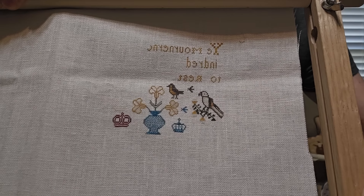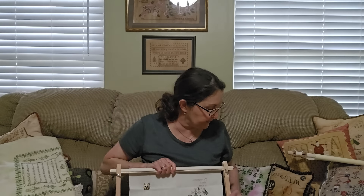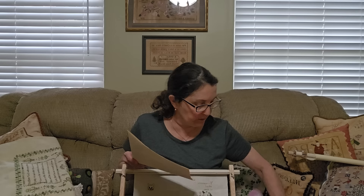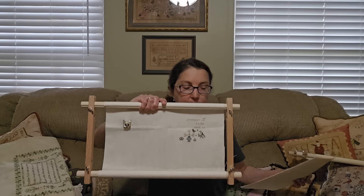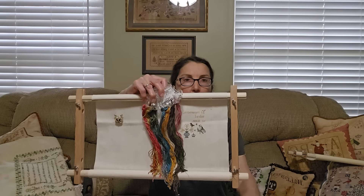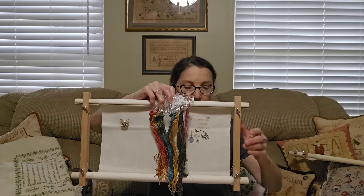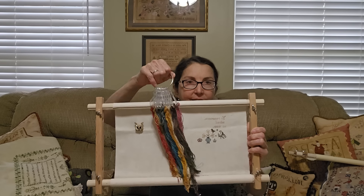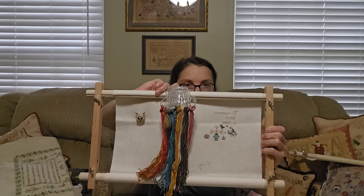I have a Gloriana Tudor silk, which is really thin, and this is 37-count Legacy Linen in Russian Tea Cake. Isn't that pretty? There's some white on this sampler, and the problem with white is it doesn't really show up. So what I did was I just added a little red color. That red crown was originally done in white — I do have a white crown on there, which you can't even see.